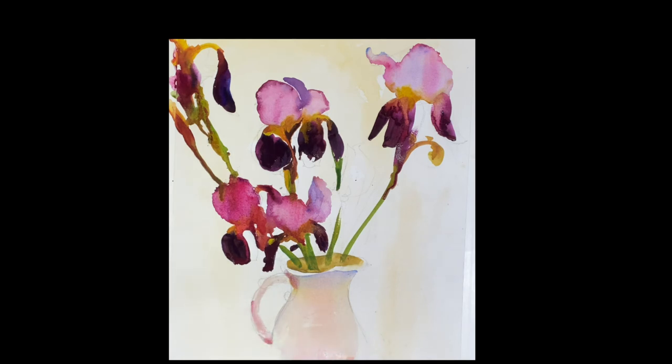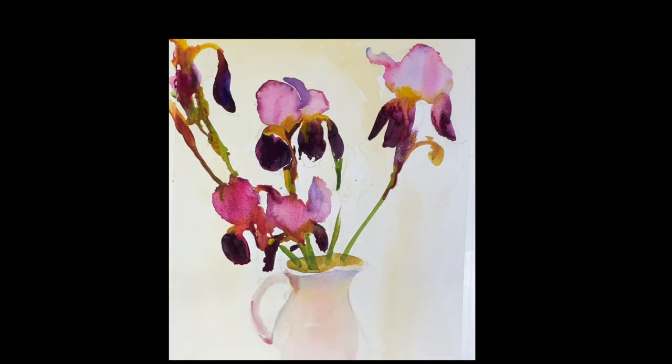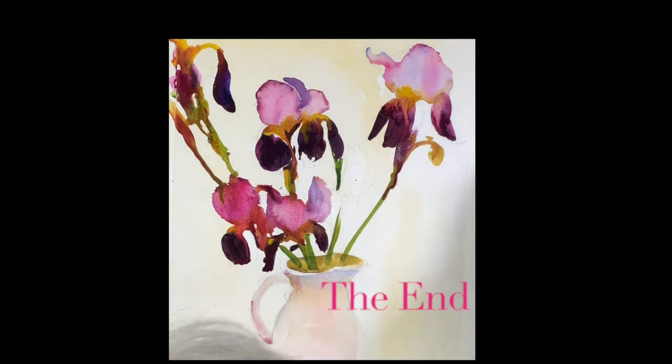All right, so that was fun. I love irises — they're just beautiful. Thank you, Julie, for sending me the picture and allowing me to paint it. Appreciate it. And thank you for joining me. I will see you again very soon.